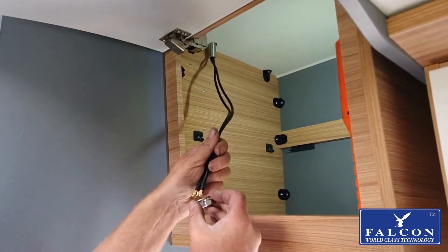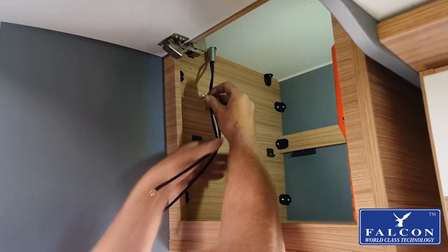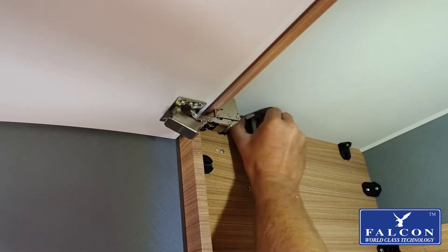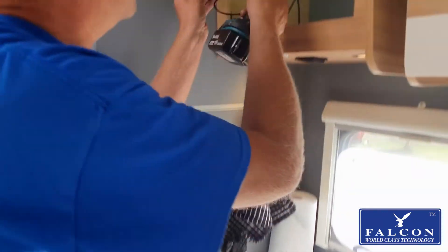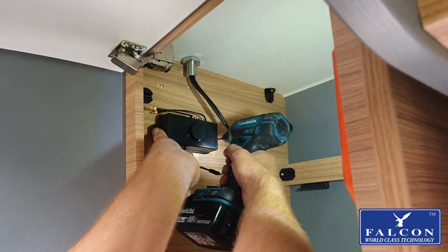Pass the nut through the cables and thread until it reaches the ceiling. Tightening by hand will be strong enough. Mark the holes with a pencil and secure the docking station with a drill and self-tapping screws.